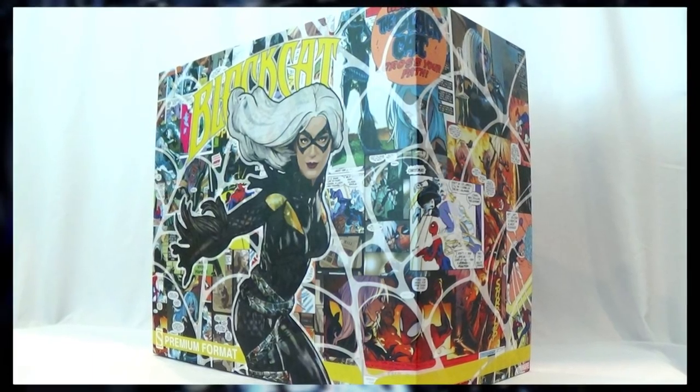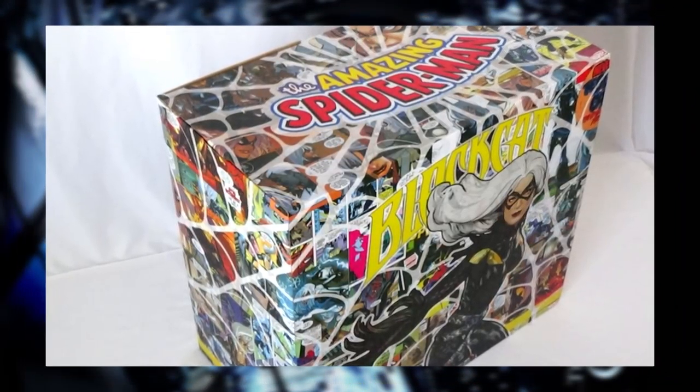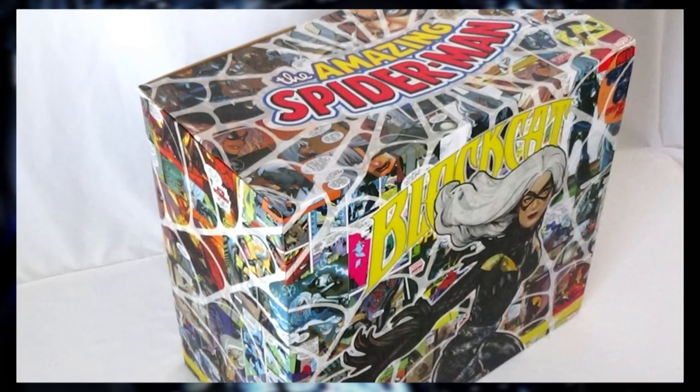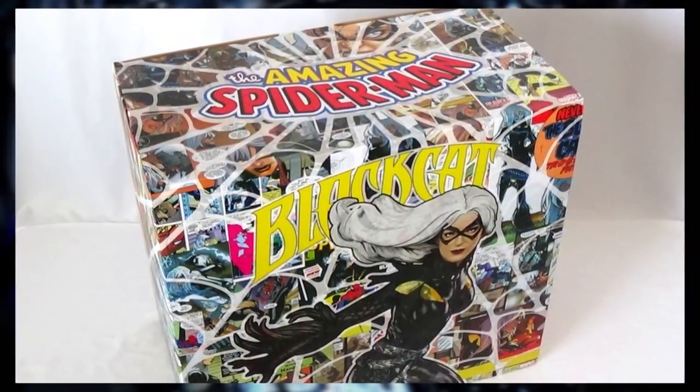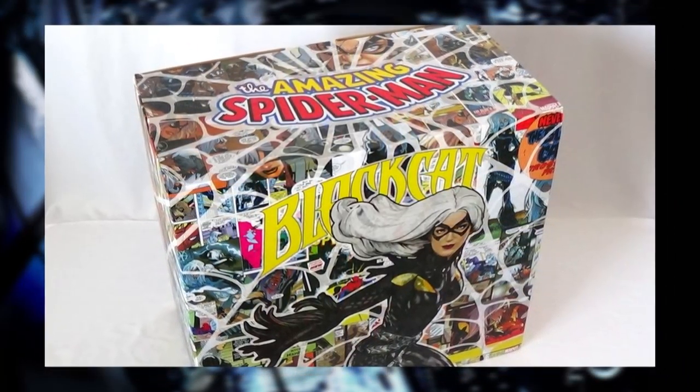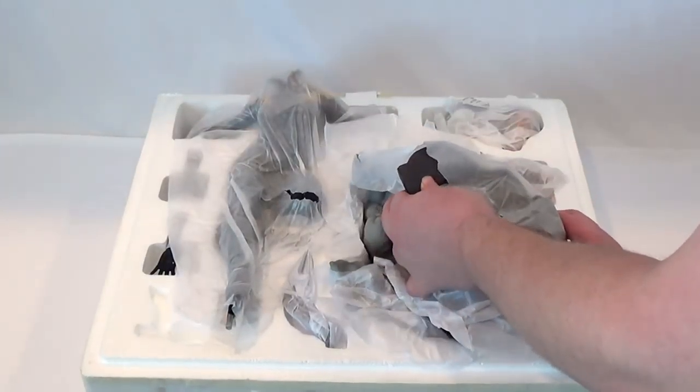Remember that amazing Spider-Man figure that we unveiled last time and put together from Sideshow? Well, we've got another piece of that collection — it's the Black Cat. We've got the box here, similar to the other Amazing Spider-Man figure that we did last time, and let's pop it open and take a look.